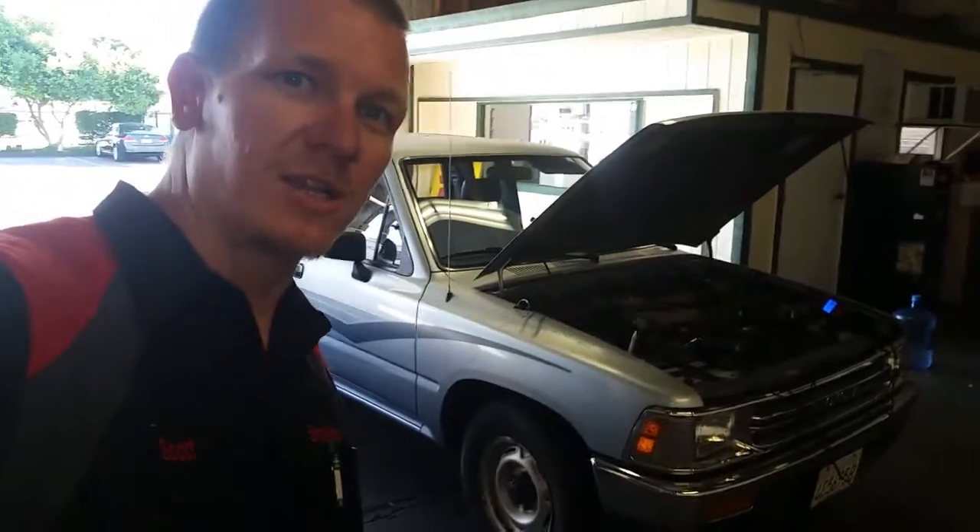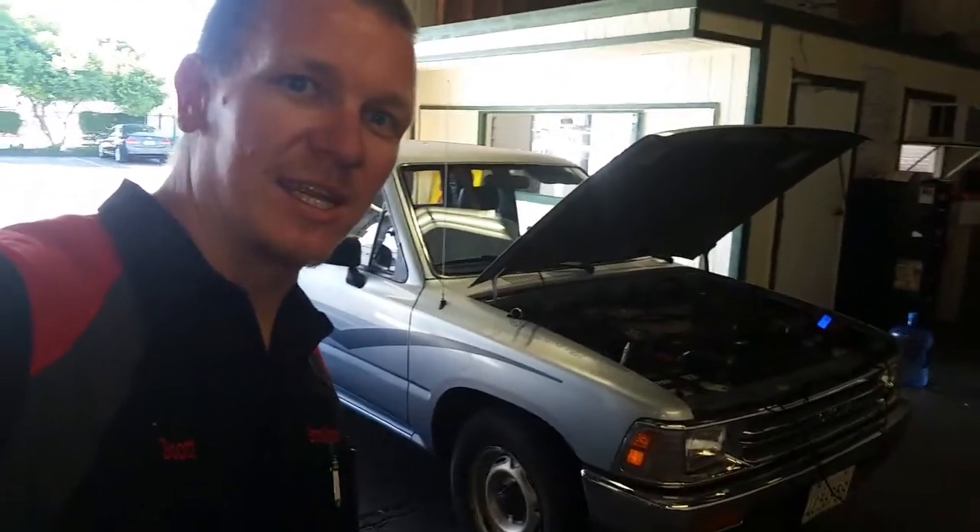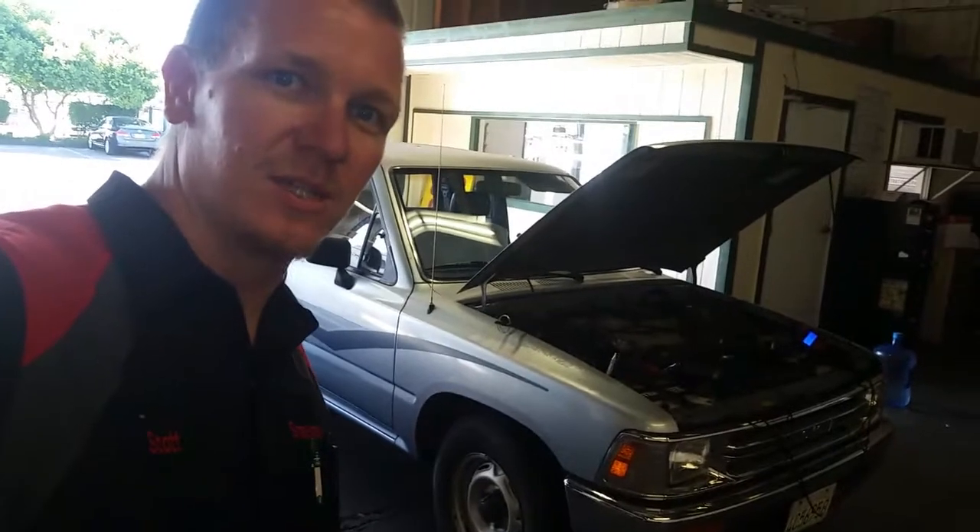Hey guys, thanks for checking out Scotty's Hobbies once again. We have this 1990 Toyota pickup six-cylinder and we're gonna be doing the ignition timing check real fast.